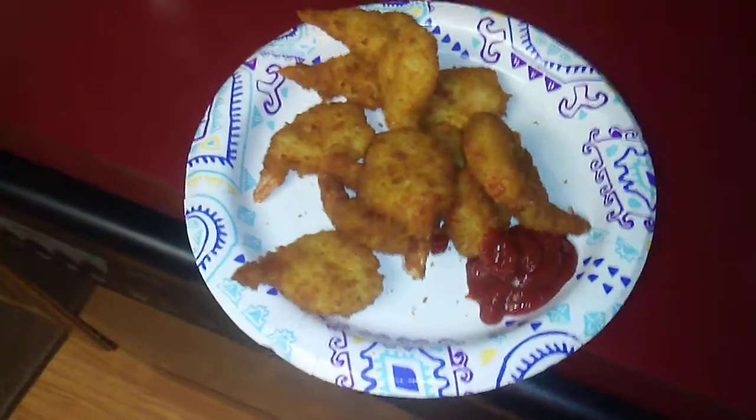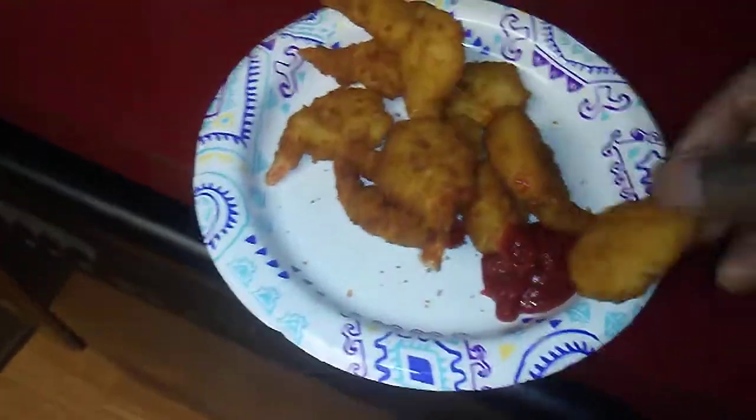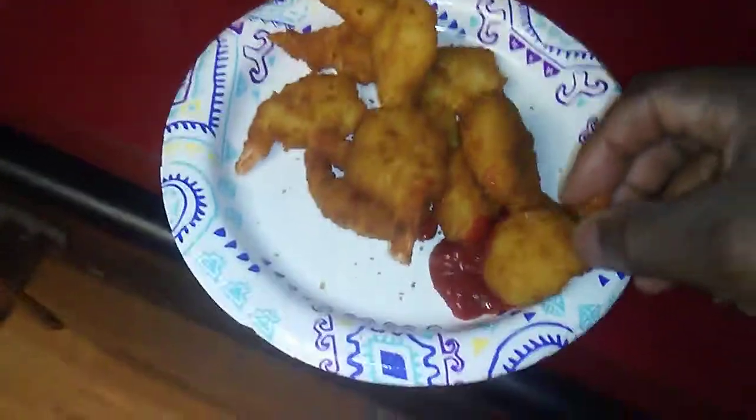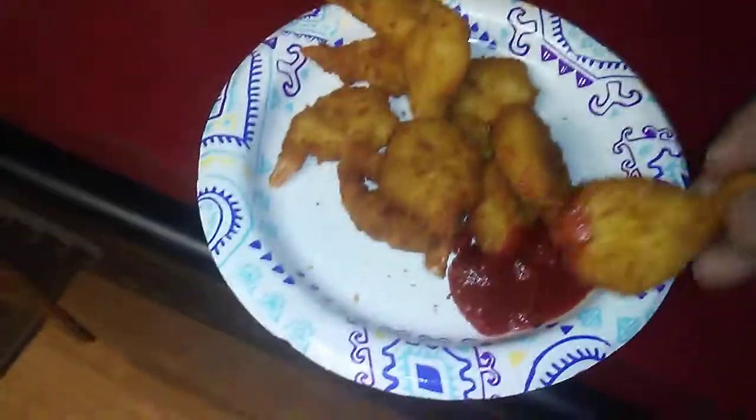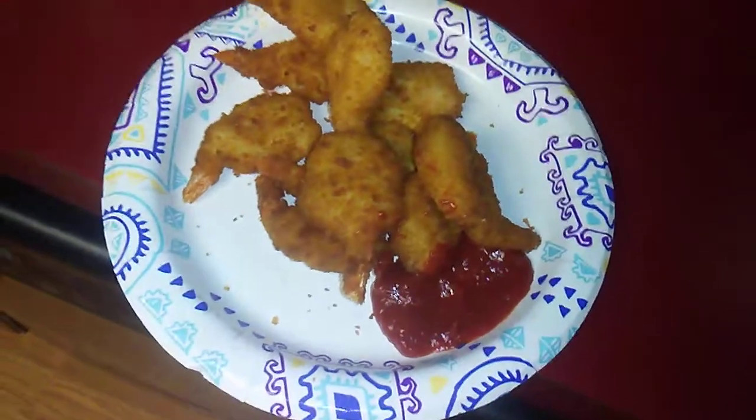All right guys, I was going to make fries with these but I'm going to eat these by themselves as a snack. Pretty darn good. Peace out!